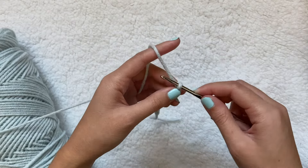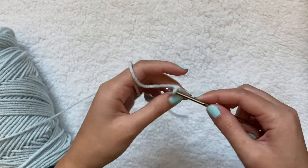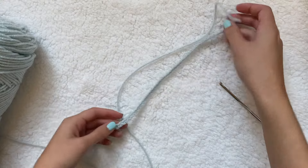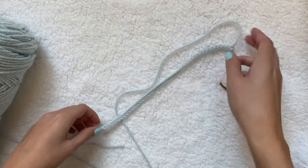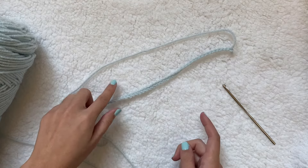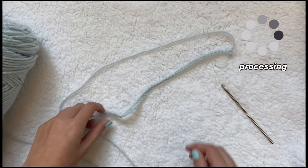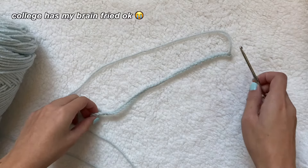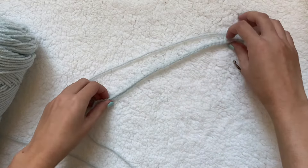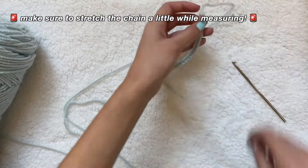This cardigan is easier than my crochet sweater video since it really only has one or two stitches. You don't need to count stitches — just measure the chain length. Take your chest measurement of 38 centimeters, add six centimeters so it's not too tight, giving you 44. Then divide by two, so 44 divided by two is 22 — that is how long you want your chain to be.